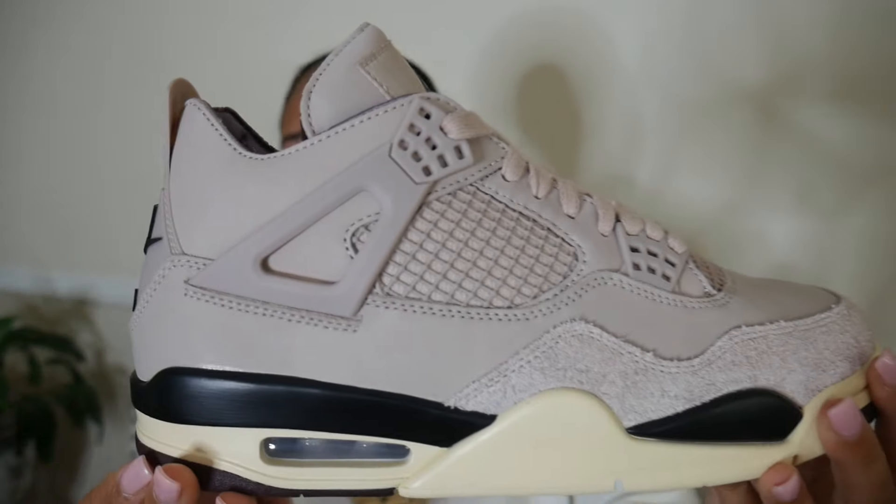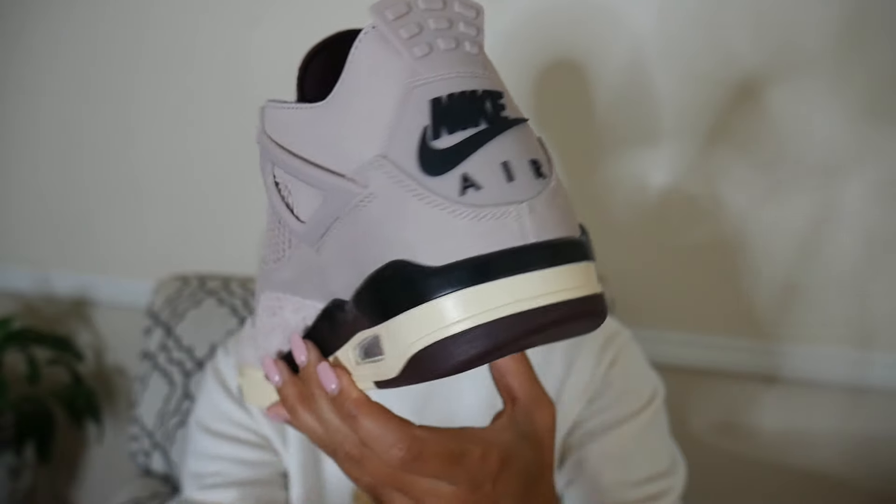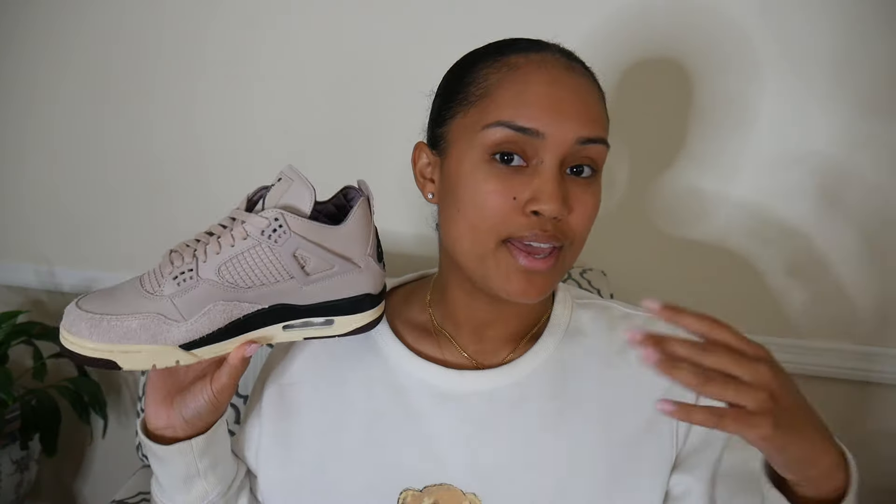This is my first time seeing this shoe in hand and these definitely did not disappoint. I was expecting this sneaker to be everything I was anticipating from pictures, but you never get the full effect of a sneaker until you have it in hand. These definitely look good — even though this sneaker looks pretty simple and chill, there are still some pretty nice details going on.